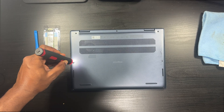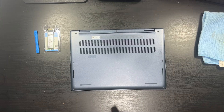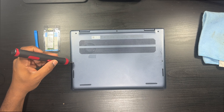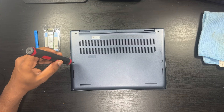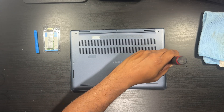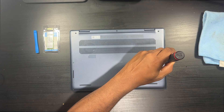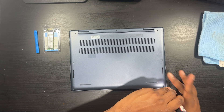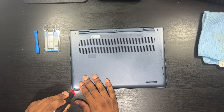Let me sit down — I was standing up. These screws do remove, so make sure you put them somewhere safe. I should have brought my magnetic mat but I'll be fine. There's one screw that never went in completely. Alright, that's the last screw.